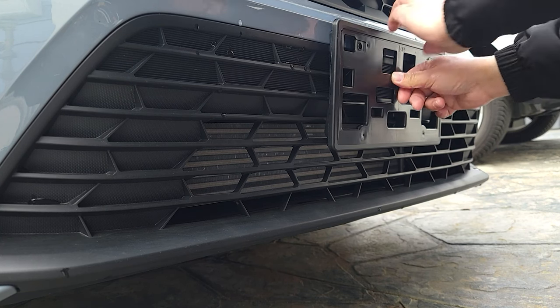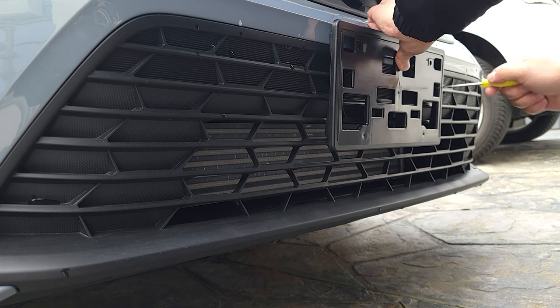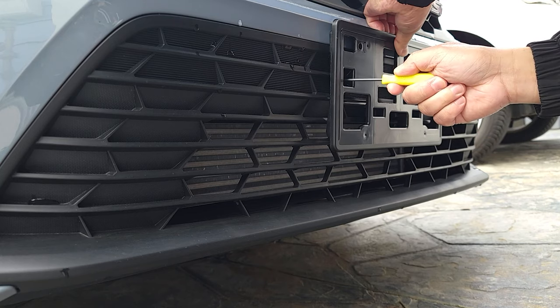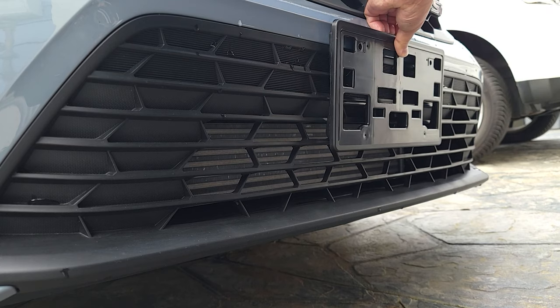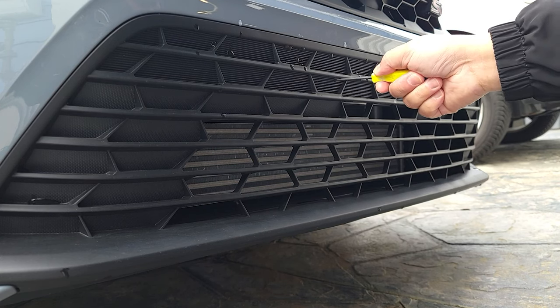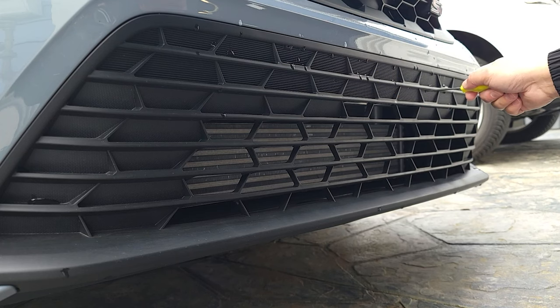I'm going to drill some holes. I guess the holes go there. Let's mark them. Oh, there's no marks already — there's no holes. Made some holes right here. There are pre-holes already, like little dots. That's what I've done.